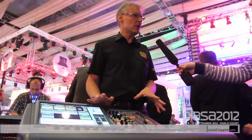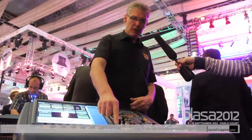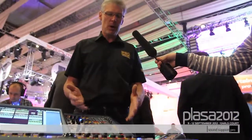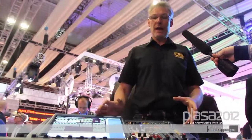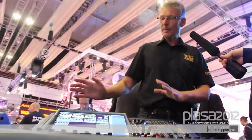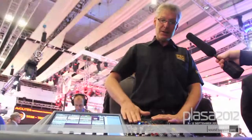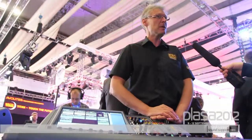It works in the same way as the other digital consoles, so navigation by VCA. We also have six DCA groups, so we can navigate the console in exactly the same way. 27 mix buses, so you can use this for front of house, monitors, or all monitors and front of house at the same time. Removable power supply, daylight viewable screen, and the same processing options as we've got on the XL8 and the bigger, more expensive consoles.